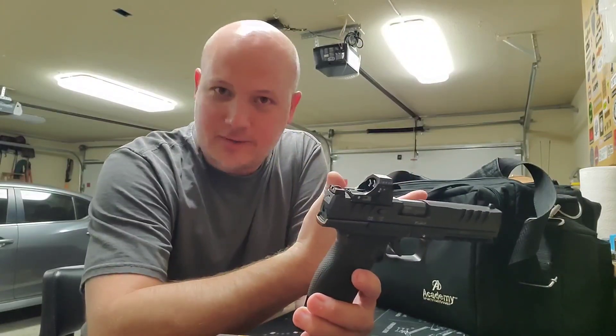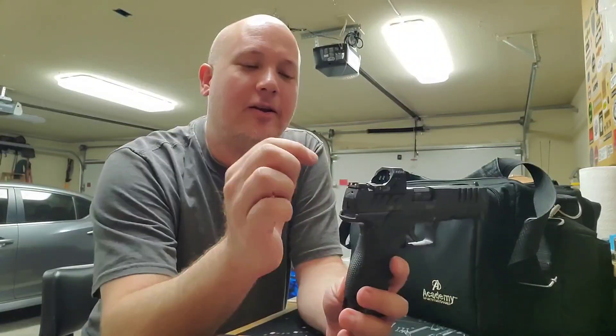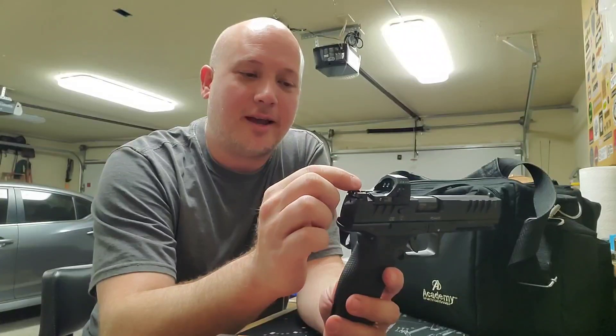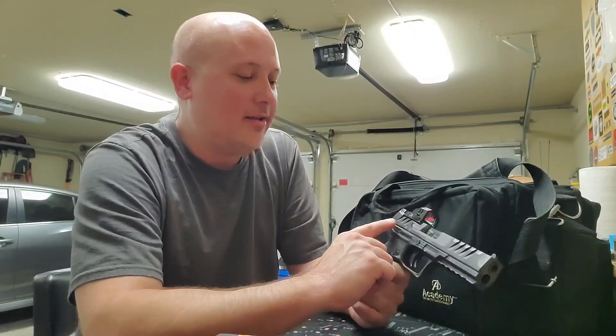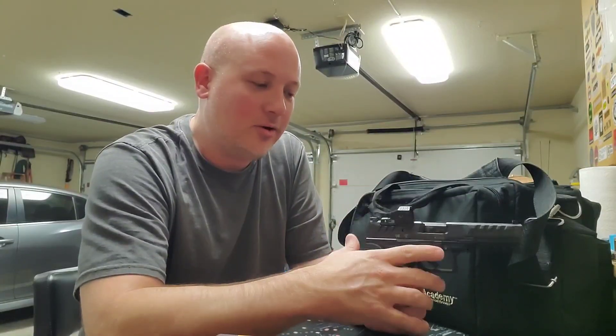I feel like that's a good place to start, and then I'll adjust the dot as I go. One of the problems and issues I had with this sight is not the installation, but the adjustments for the windage and the elevation — the adjustments don't have clicks. It's just a smooth turning of a screw.